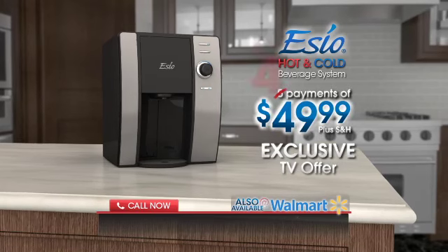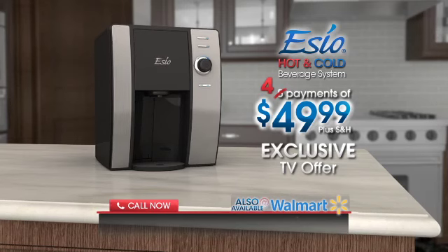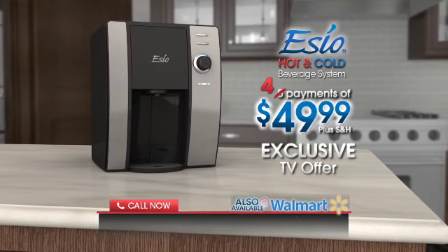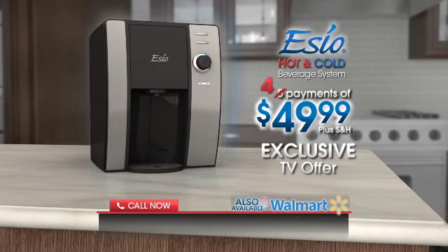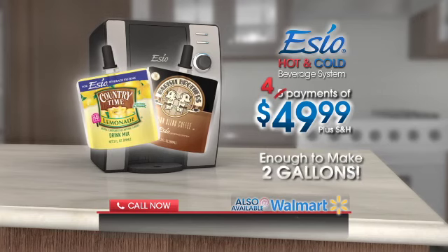Through this exclusive TV offer, call or click to order now and the entire SEO hot and cold beverage system is yours for only four easy payments of $49.99. You receive the SEO system plus one e-pack of Barista Brothers Premium Blend Coffee and one e-pack of Country Time Lemonade — enough to make nearly two entire gallons of delicious drinks.